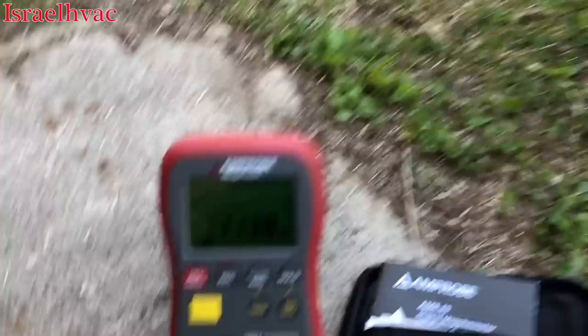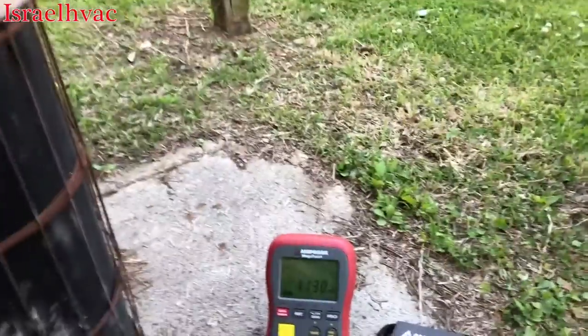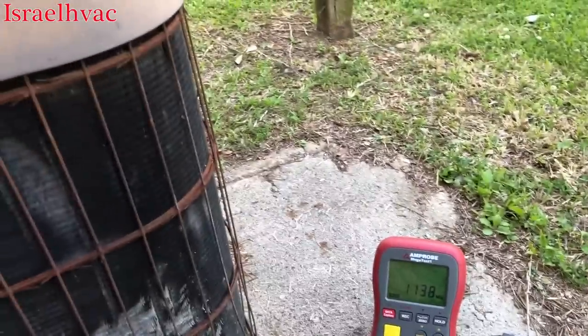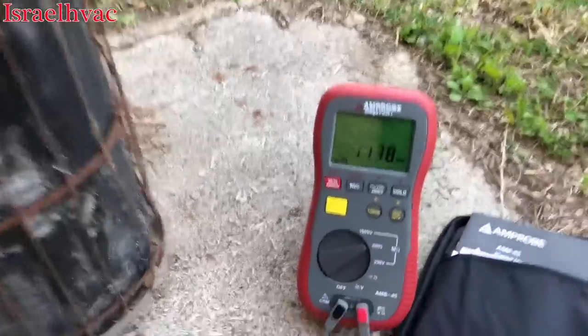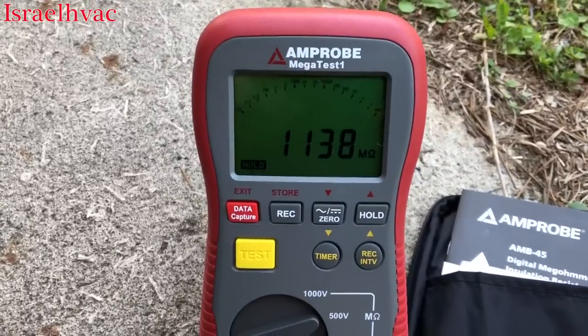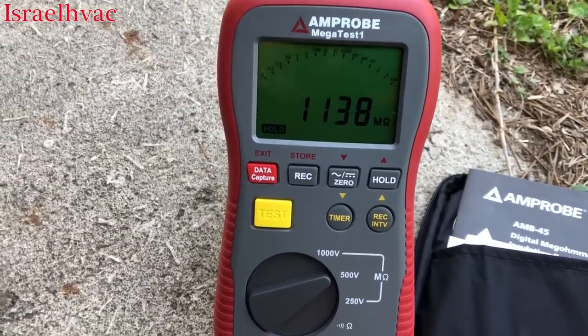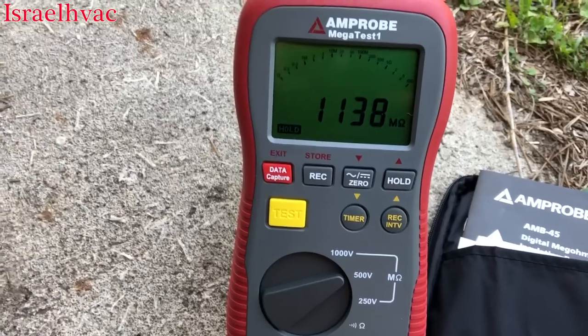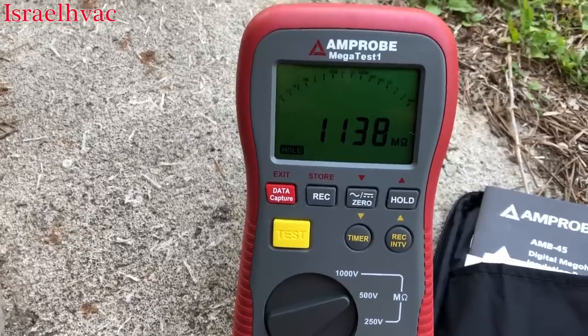That compressor is coming back at 1138 megohms — there is absolutely nothing wrong with that compressor. That's a great reading. With the Supco M500, anything over a thousand and the lights would light up for a split second and then go off the chart. But with this meter you actually get a digital reading.